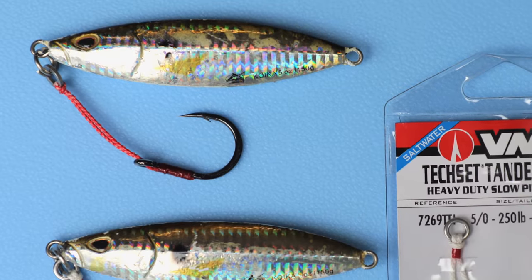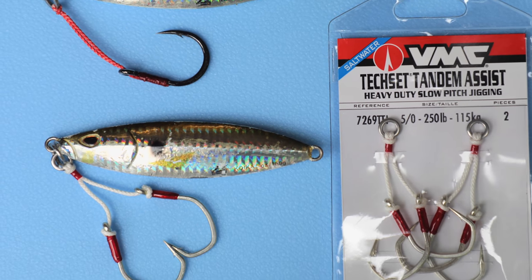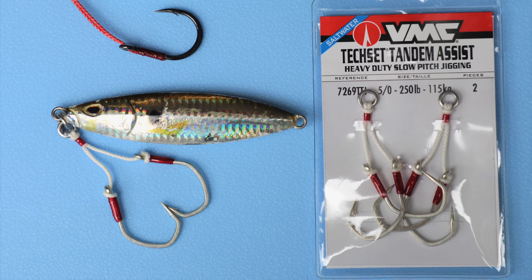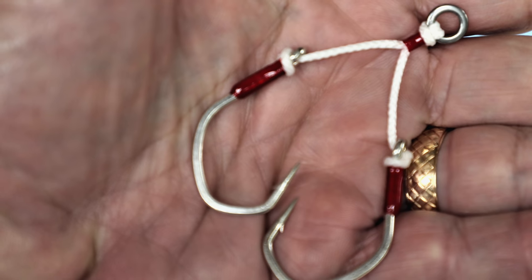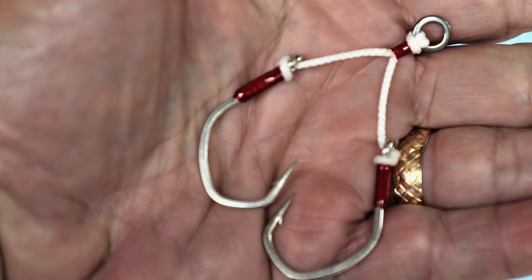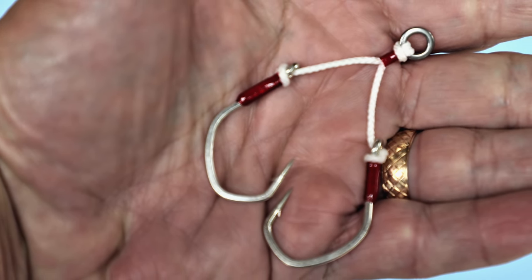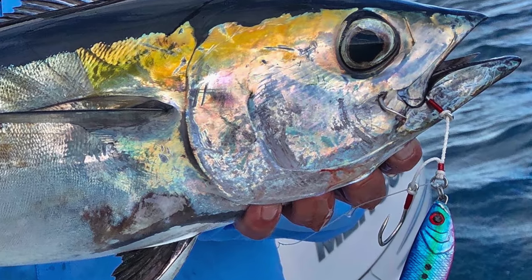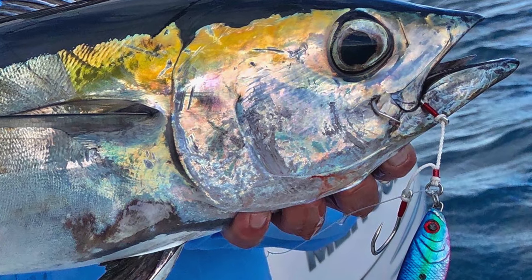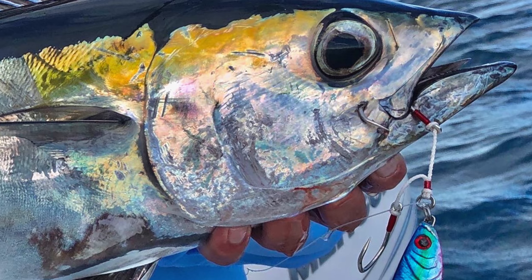To double my odds of hooking fish, I've been replacing the single assist hooks on some of my flutter irons with VMC Techset tandem assist hooks. The VMC tandems are slightly smaller in diameter and the gap between point and shank is wider, both of which deliver better hookup percentages. Diego switched to a smaller Williamson jig with a single assist hook and missed a few fish, whereas I caught every blackfin that slammed my irons. The success rate of the tandem hooks would later carry over to the reefs.